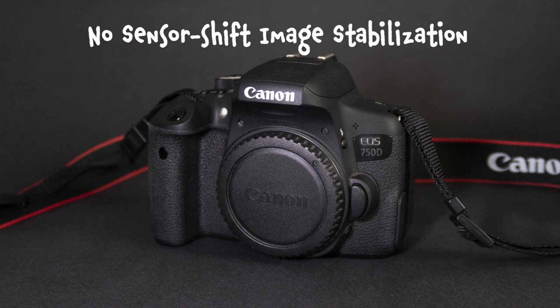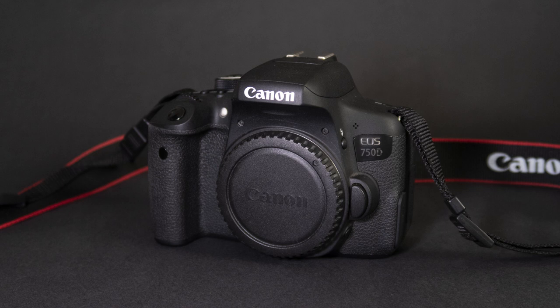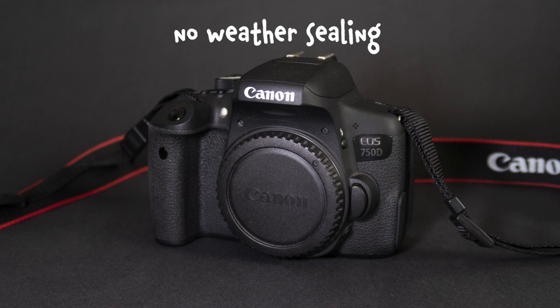Some notable cons: the 750D does not have sensor-shift image stabilization, so it may be worth purchasing lenses that do have image stabilization if you want to do a lot of handheld video. The 750D also does not have weather sealing, so if you're going to be outdoors a lot in rain, wind, or near dust, that's something to consider.